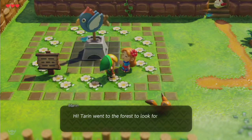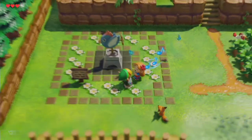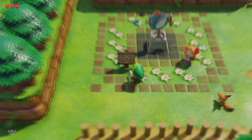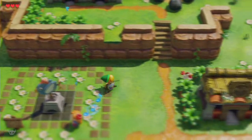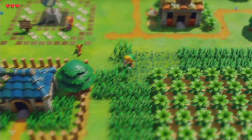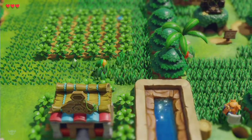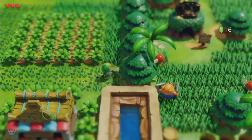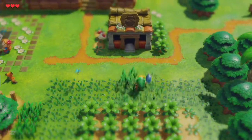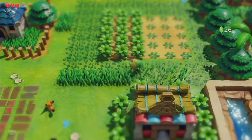'Hi Marin!' 'Hi! Talon went to the forest to look for toadstools, but I'd rather sing — listen to this, it's called the Ballad of the Wind Fish.' Here sleeps the flying rooster. There are 100 secret seashells in the game, and I believe you have to get every single last one of them in order to fully upgrade the sword to the level three sword.